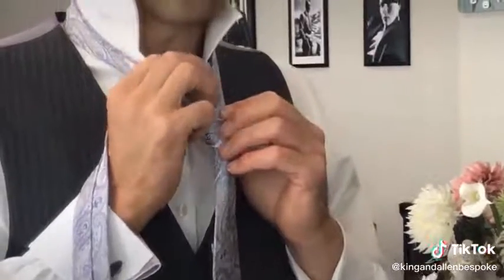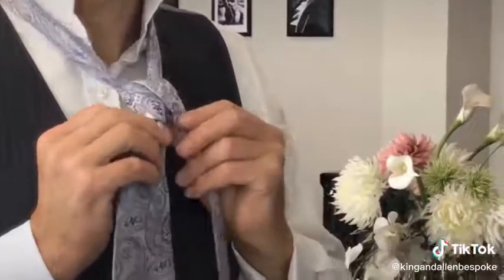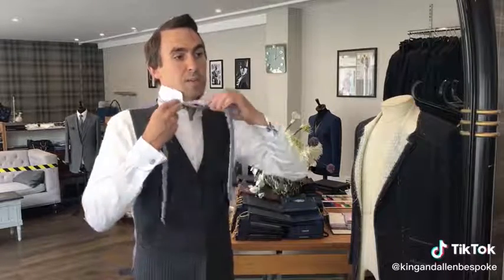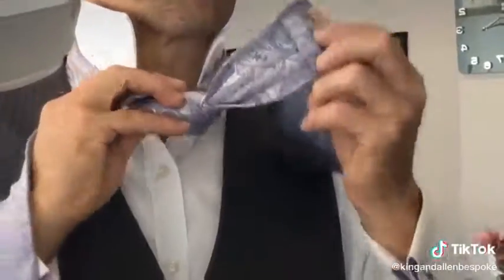Now you're going to come up from the back, and this time down to the other side like this. Keep it reasonably tight while you're going through this whole tie. Now we're going to go around the back — just loop around the back like so. And this bit here on the underside is where you're going to stick the end of the tie when we've finished.